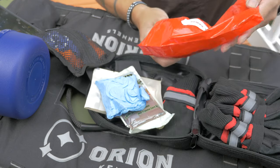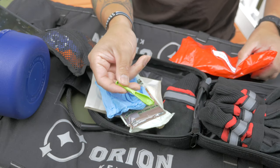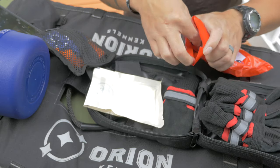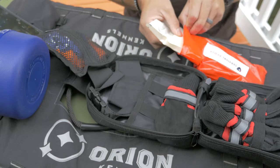One of the items we added is these little tiny Tick Tornado tick removers. And then any additional items, like Israeli bandages, can also be used for the dog.